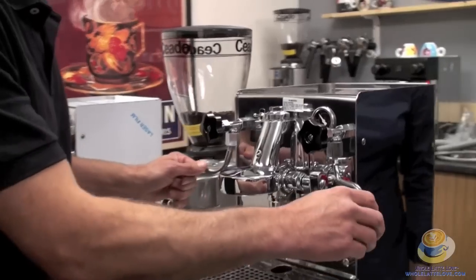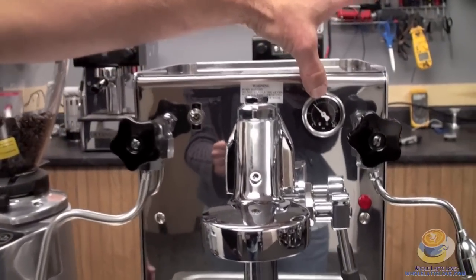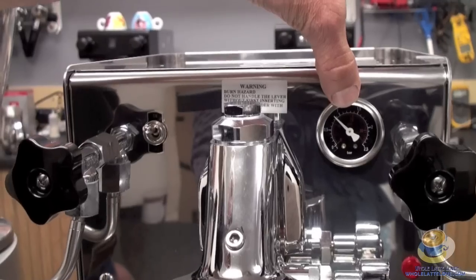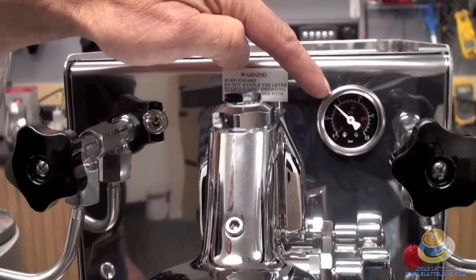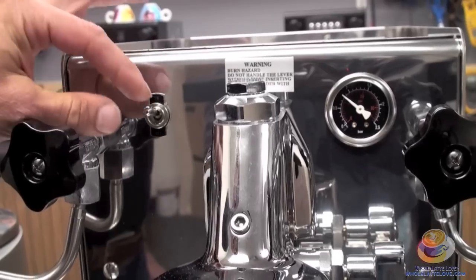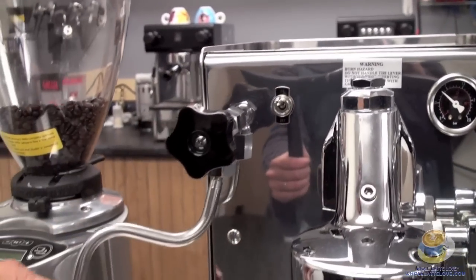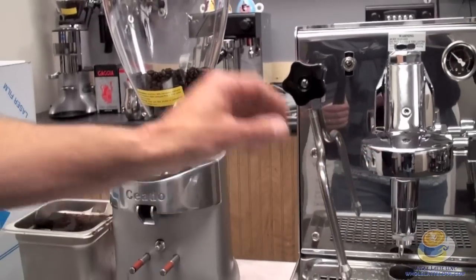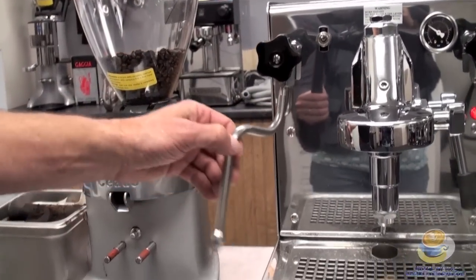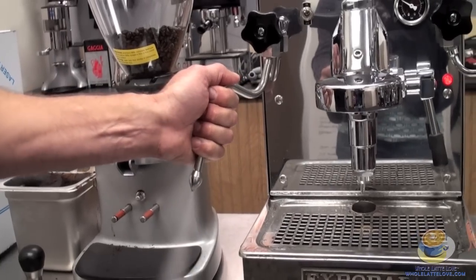Let's get to the front of the machine and take a close look. Up top here we have a pressure gauge — this will tell you what the pressure is in the boiler. We'll set this to be right about 0.9 to 1 bar, give or take. Over here we have the main power switch — up is on. On the left side here is the steam wand; you open that knob and you get steam coming out. This is a no-burn steam wand, so you can hold it.